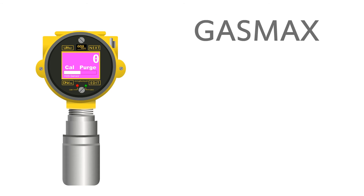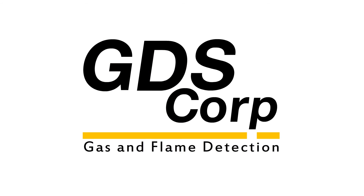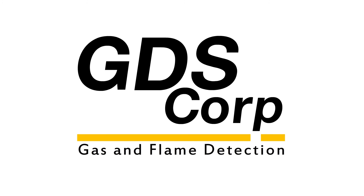The GAS MAX is now calibrated and the output will be reactivated once the calibration delay time interval is complete. Please don't hesitate to contact GDS Corp if you have any additional questions. Thank you for using GDS Corp gas detection.